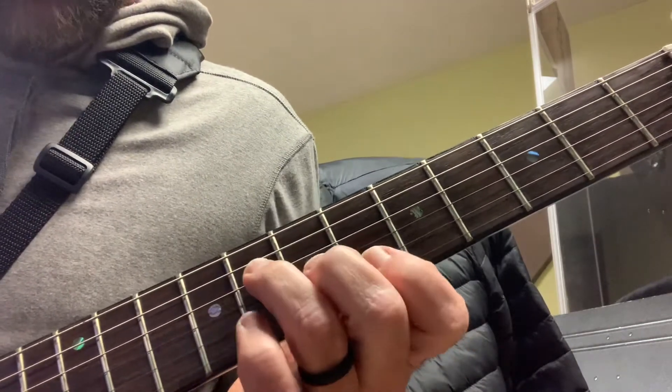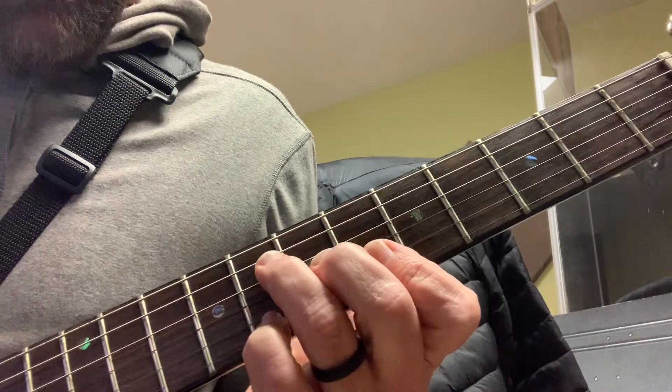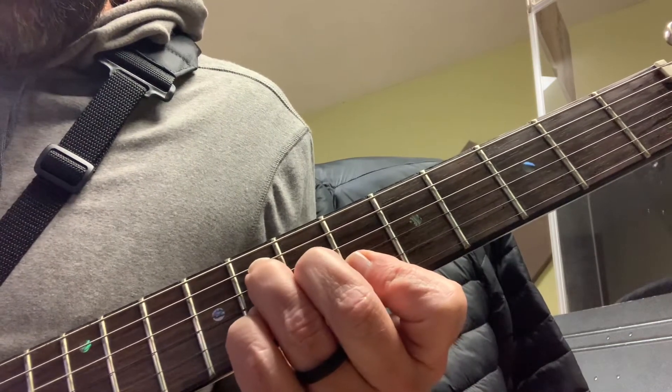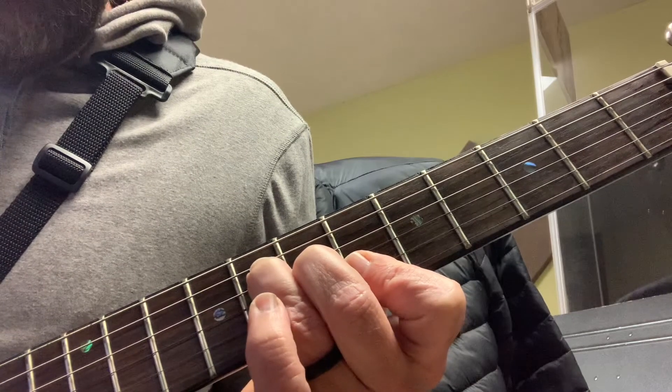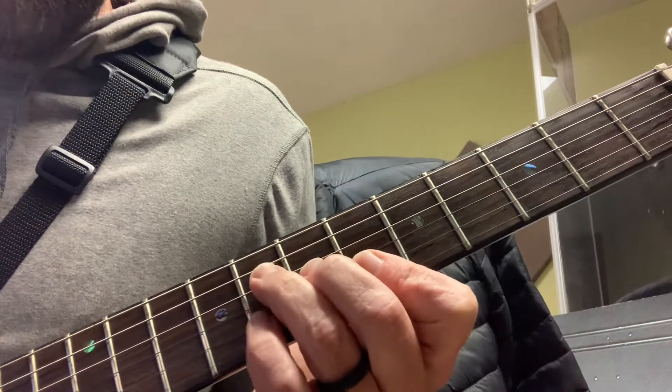We have that F shape, but what we play is we actually add that note to it. Then we take it off, so I'm playing the D-string and the B-string, then taking it off and playing the B-string.